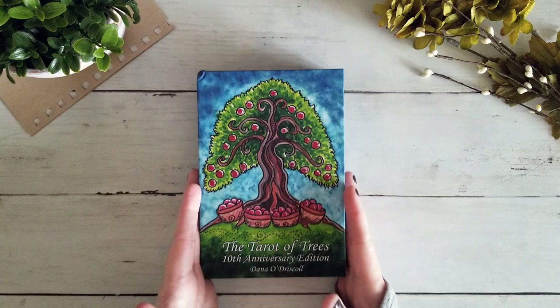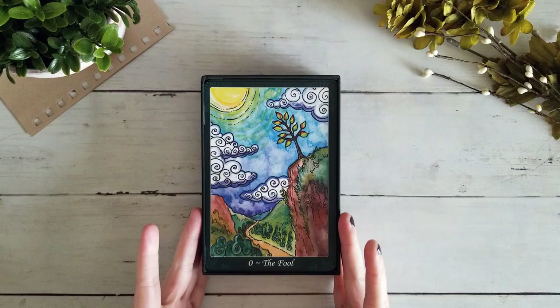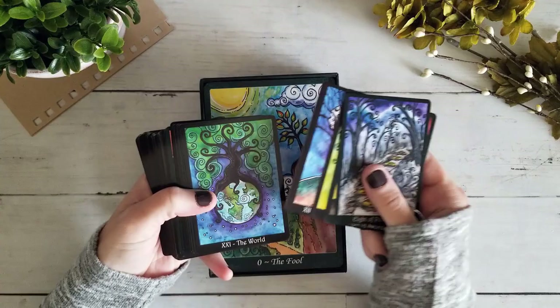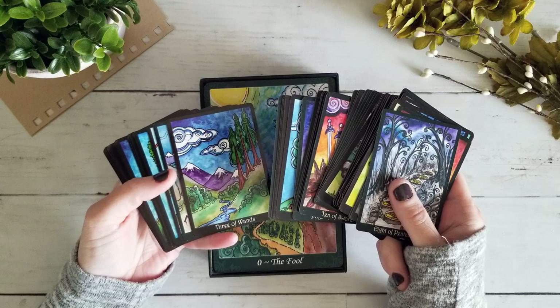As you can see, the cards are massive, which is actually one of the things I personally have been asking for with this deck. Every time I bring out my little one I'm like, 'I love this deck, love it,' but I wish the card stock wasn't glossy and I wish the cards were a little bit bigger so I could dive a little deeper into the details. Oh my goodness, that's a huge difference — a lot, lot bigger.